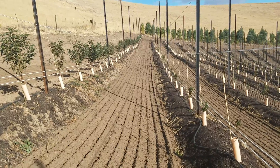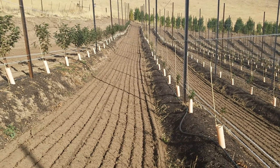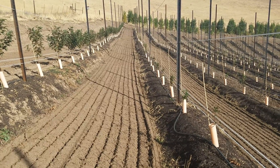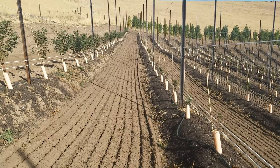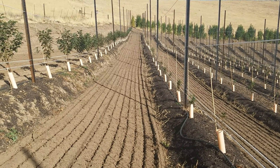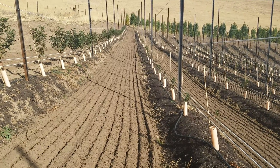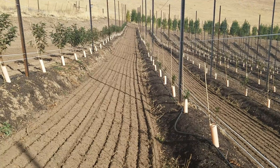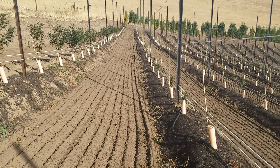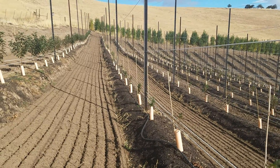Replant disease is an issue where when you remove an orchard and plant a new block, the trees don't do very good. It's a complex matrix of causes — bacterial pathogens, fungi pathogens, nematodes, viruses, any number of things.